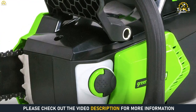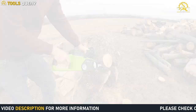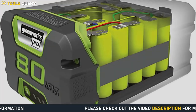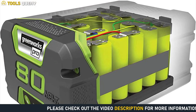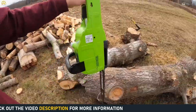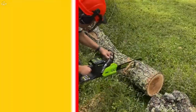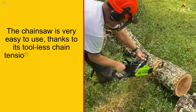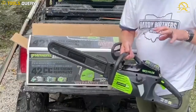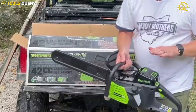What are some of the advantages of the Greenworks Pro 80V 16-inch Chainsaw? The chainsaw is incredibly powerful, thanks to its 80-volt lithium-ion battery, which means it can tackle even the toughest jobs with ease, making it the perfect tool for professionals and homeowners. The chainsaw is also very easy to use, thanks to its tool-less chain tensioning system and automatic oiler, making it a great choice for beginners.